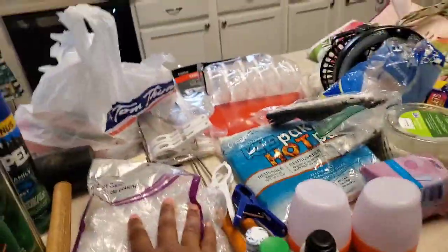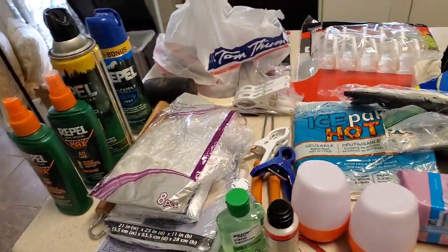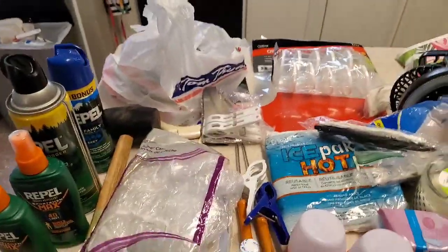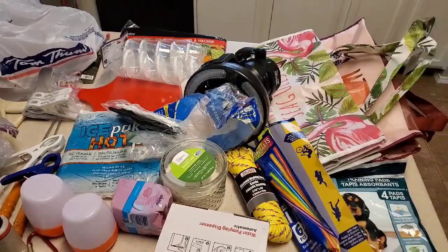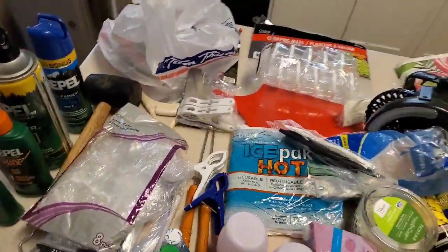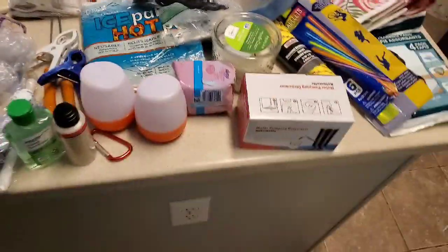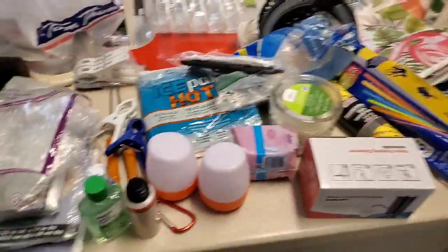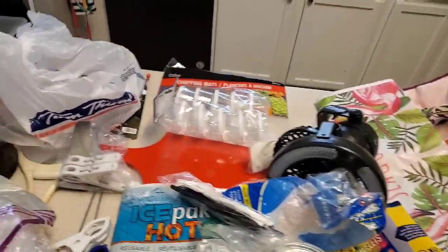It's definitely a good idea to go through your items that you already have at home so you're not overspending — you can easily overspend. If this is your first or second year, you're still doing a lot of learning and stocking up on things you can use for the next year. You definitely want to re-evaluate what you have. I can already tell I'm going to need to make a store run for some items, so I'll go through what I have and then show you guys the checklist so we're not getting an abundance of things.